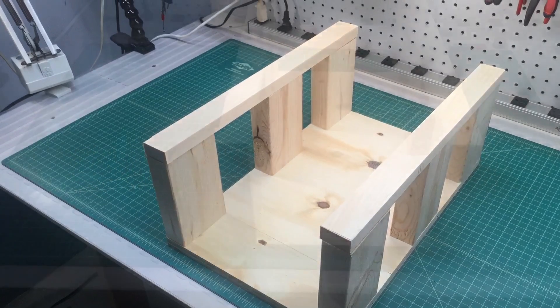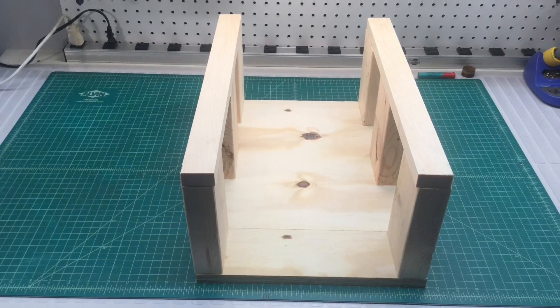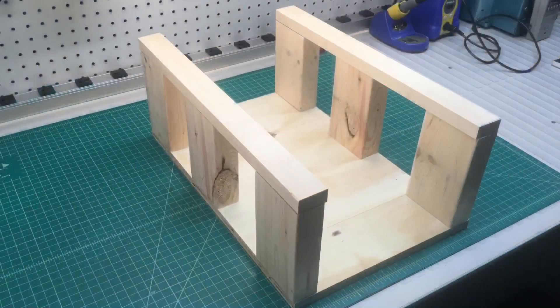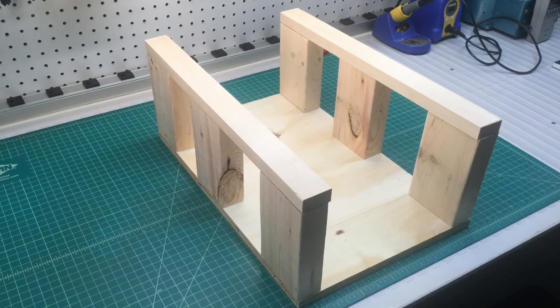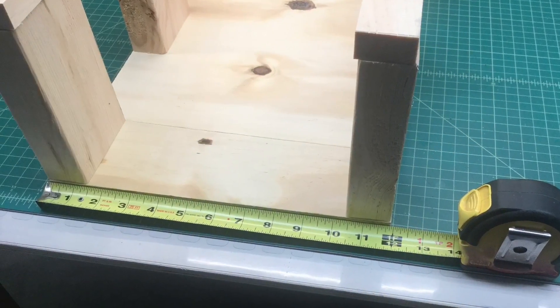Welcome back everyone. I'm showing a coil winder that I built a few weeks ago, and I'll be using this to rewind the fill coil on the 41-280. I wanted to share this with you.